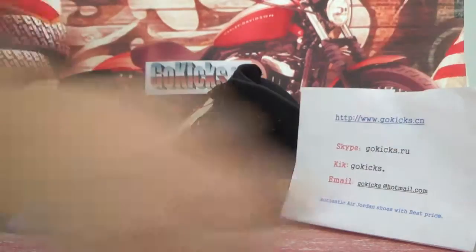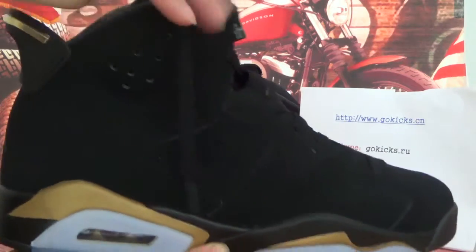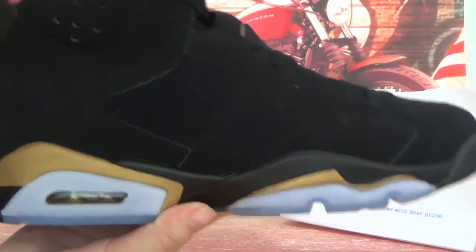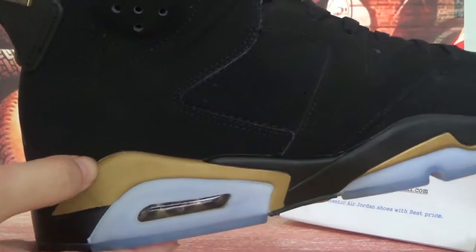Now let me check the detail information about the shoes. On this side here you can see the black color. And here you can see a sun cross design. And also here is a golden color.